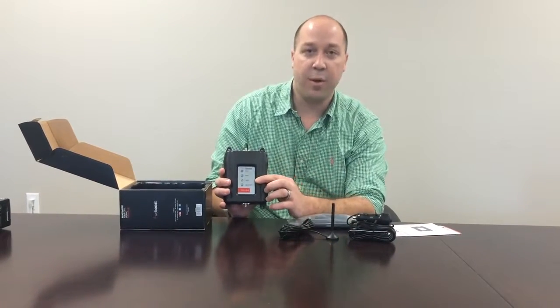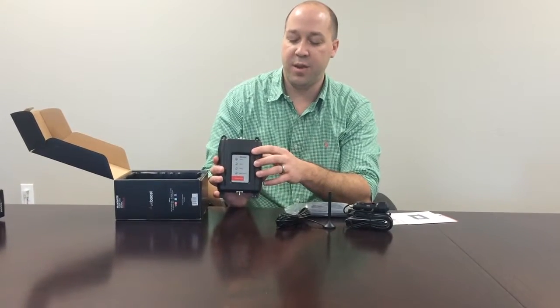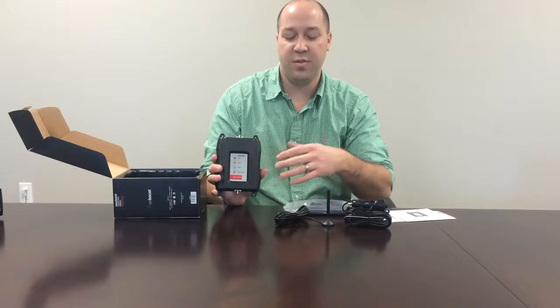The four lights on the front will tell you how your coverage is. If one of the lights changes to an auburn or red color, just adjusting your interior panel antenna will help fix the problem.